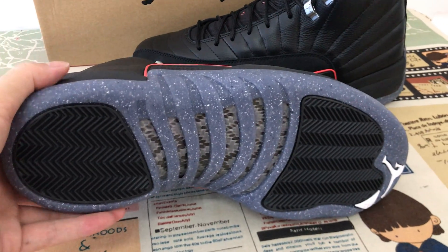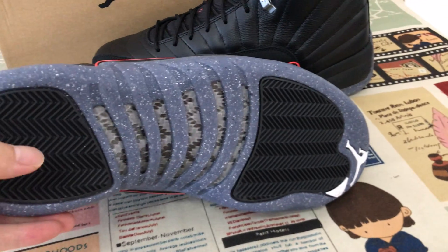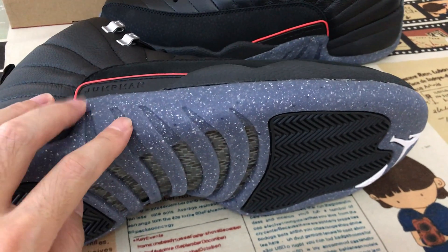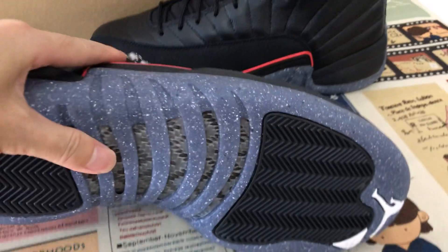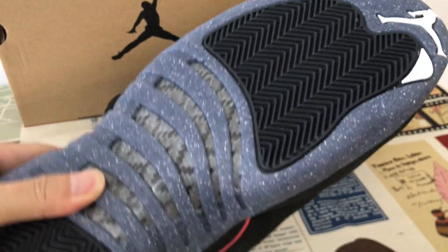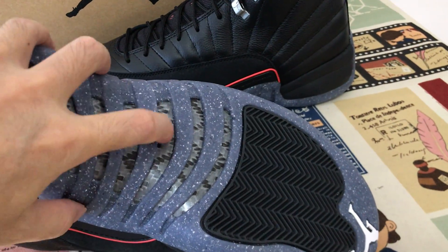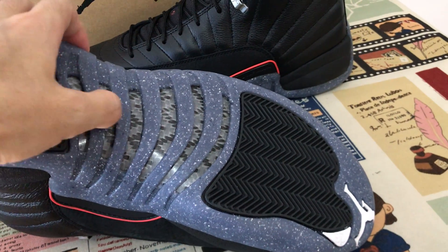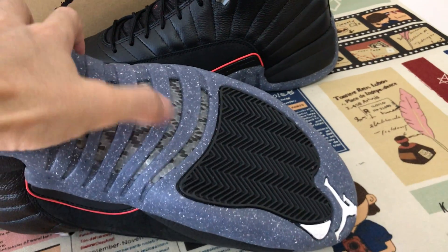The outsole is black and clear rubber with a speckle design. There is also real carbon fiber to support the sole — a large carbon fiber shank here.